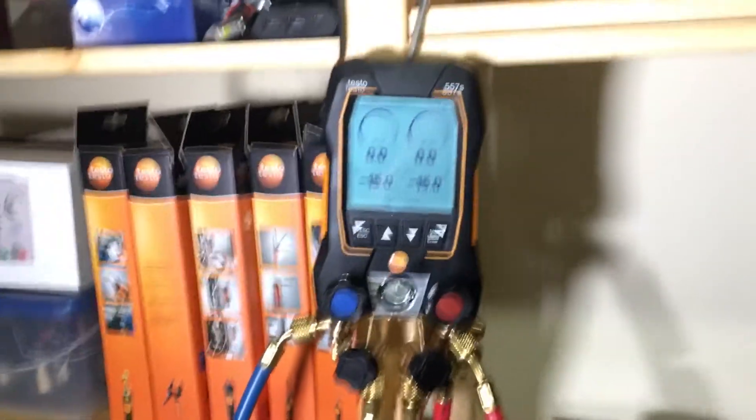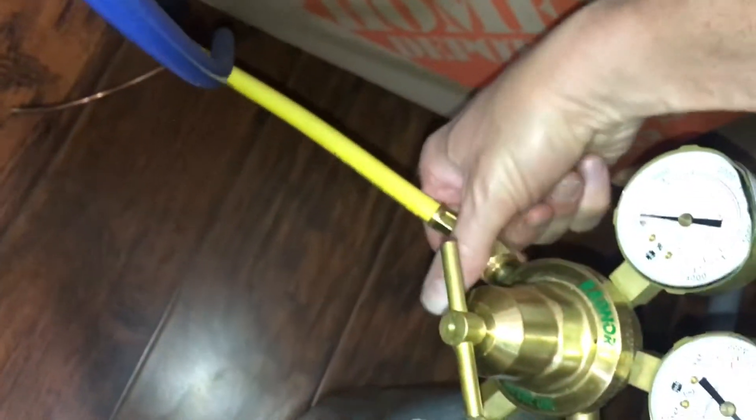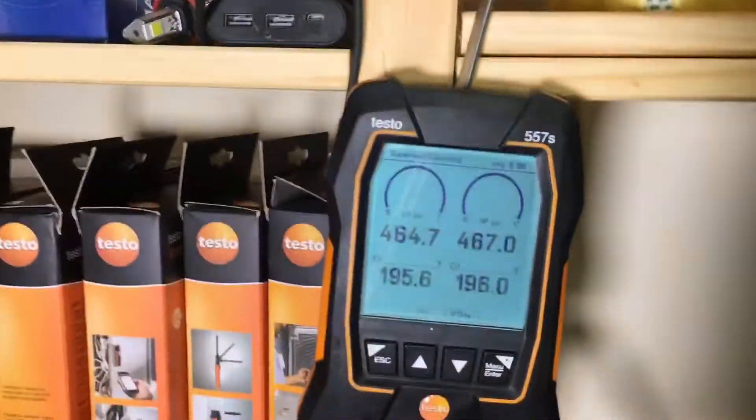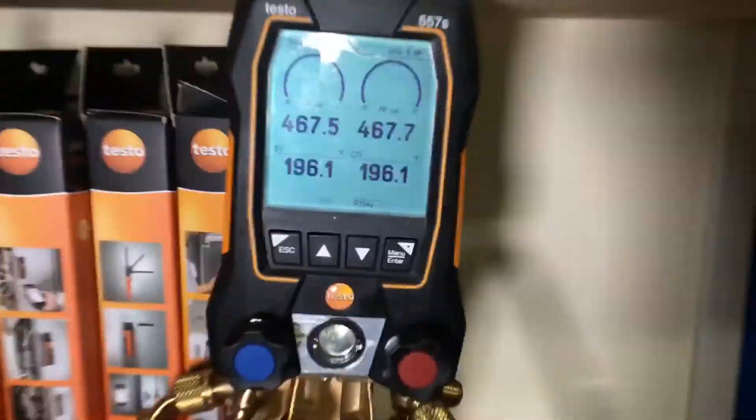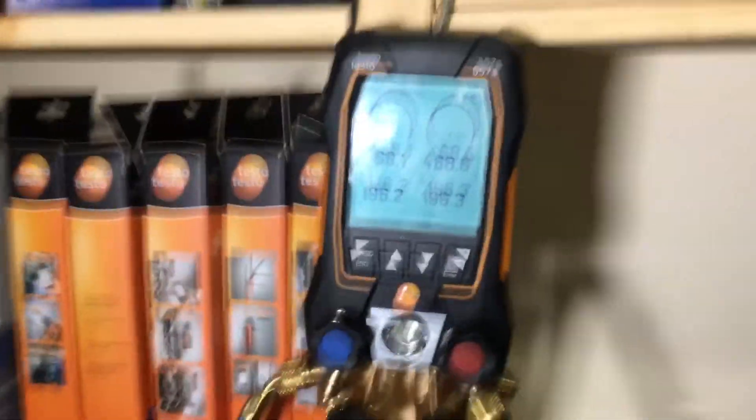My phone is having a problem focusing. Let's connect up the nitrogen — we're at zero. Let's turn on the nitrogen. We're at 467, so I'll let that stabilize and hold it right there. Let's go into the right measuring app and go down to pressure leak test — let's pick pressure leak test.